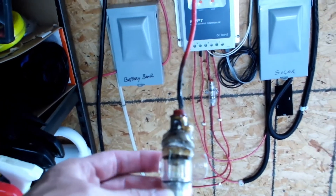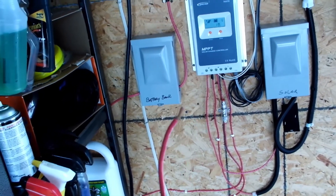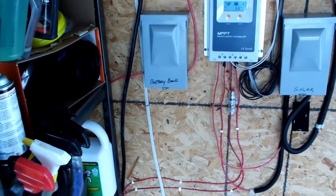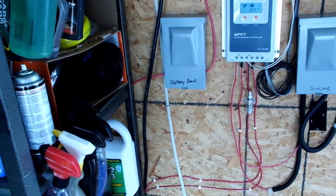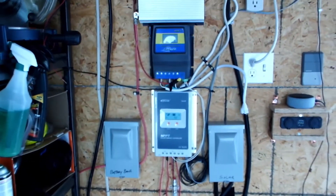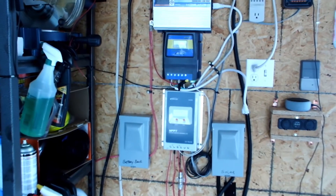So today we're going to swap out the fuse with a different type of circuit breaker — also from Amazon — but instead of 30 amps we're going to go 40 amps. At the same time we're going to change out this 10-gauge wire and upgrade it to 8-gauge wire, just to make sure we're safe. Stay tuned — right now I'm going to go ahead and disconnect everything and take it all off.